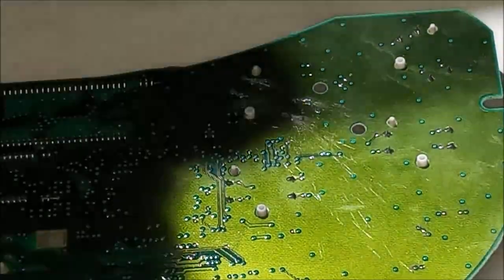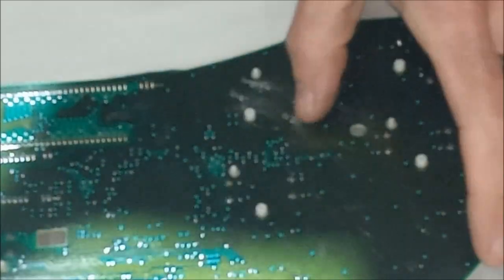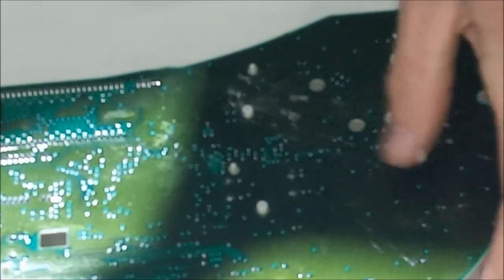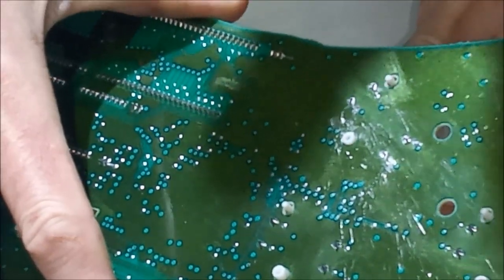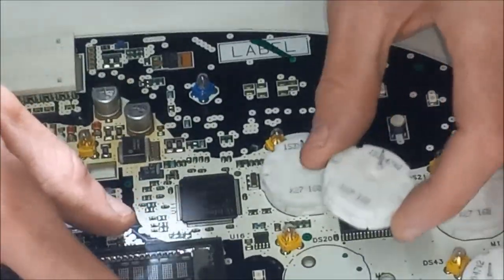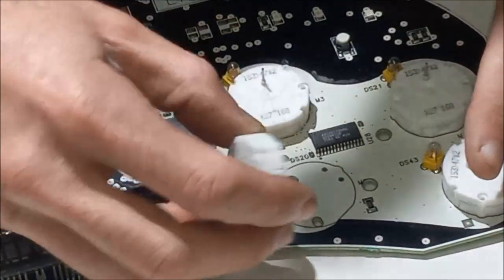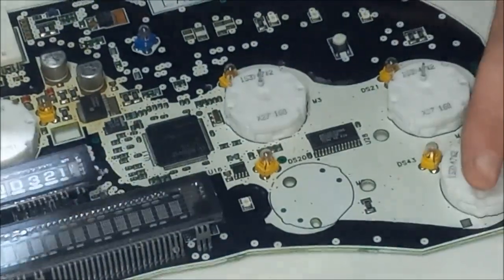Using compressed air to remove the solder joints is not advised, but I can't find my solder removal tool so it just has to work. Those four solder joints are loosened up and I can just remove it. The four solder joints are removed and we're ready to put in the new one.